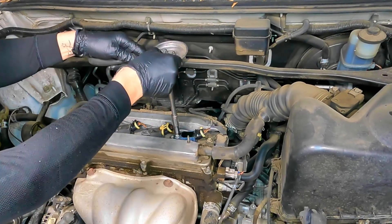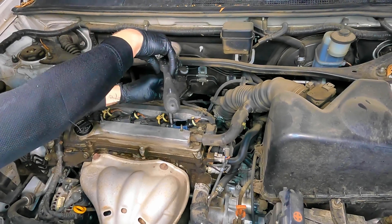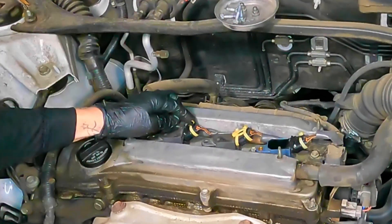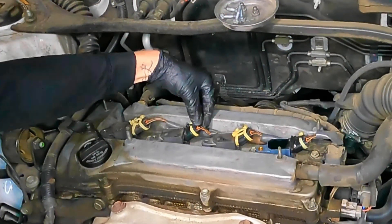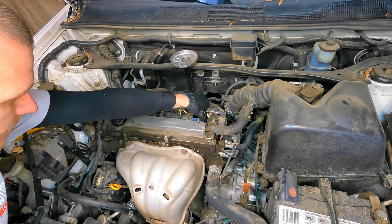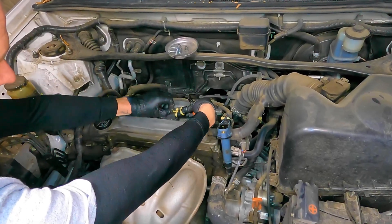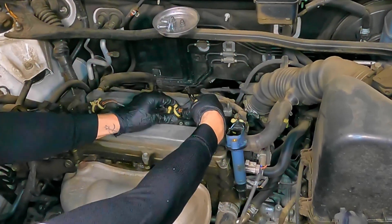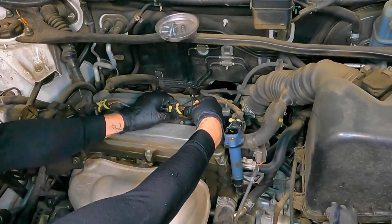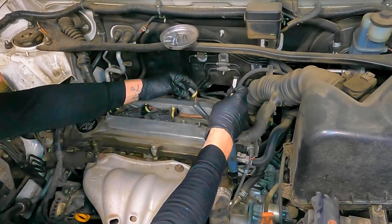If your connectors aren't broke, they're probably going to break when you do this job. When you remove the connectors, make sure you grab the side of the actual wire connector and don't pull on the wires. Squeeze the sides and wiggle up — don't pull directly on the wire. Push down on the clip and pull up. I'm going to loosen up all of the coils by pulling straight up to remove them off the spark plug. Be careful — pinch the sides of the connector and push up on the connector rather than pulling on the wires.